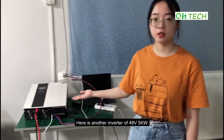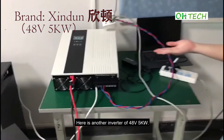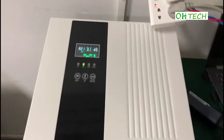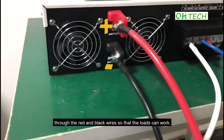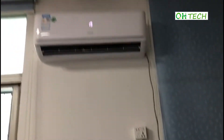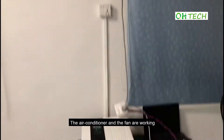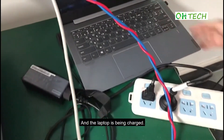Here is another inverter of 48V and 5kW. The battery connects with the inverter successfully through the red and black wires so that the loads can work. The air conditioner and fan are working, and the laptop is being charged.